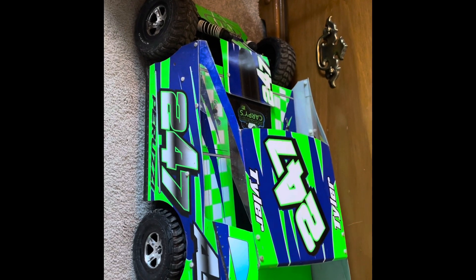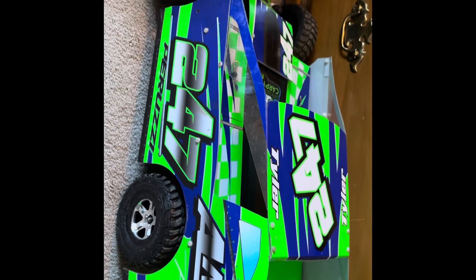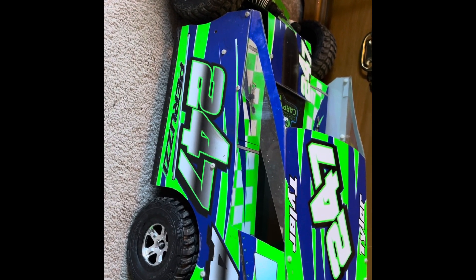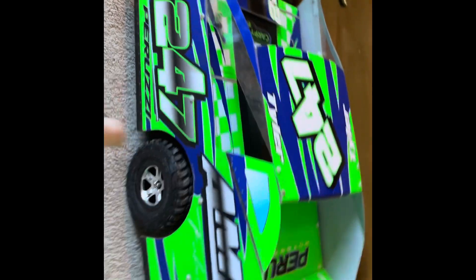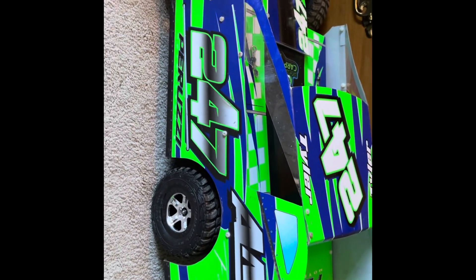Me and my dad both — Carpies is actually sponsoring all of Peruzzi Motorsports, which is pretty cool. I wasn't sure if they were doing just me or just my dad or what, but they're sponsoring both of us, which is really cool. So we ordered three new wraps. Two of those are my dad's — his big block and his 12T. And then one is for this car.